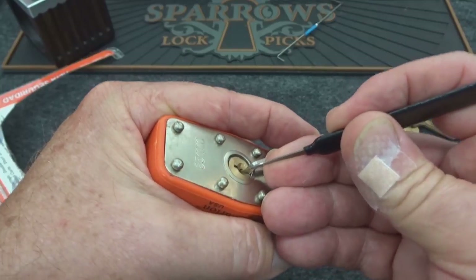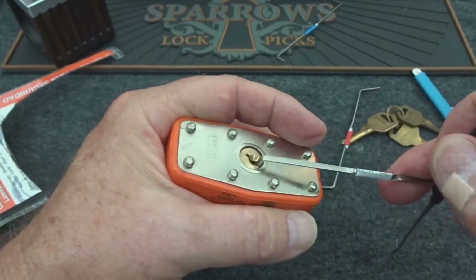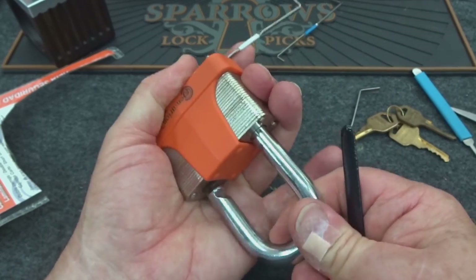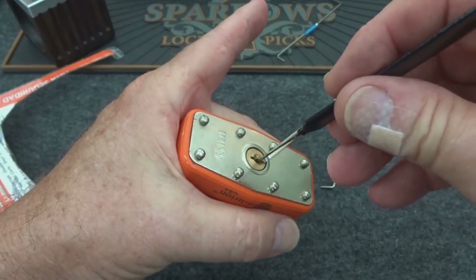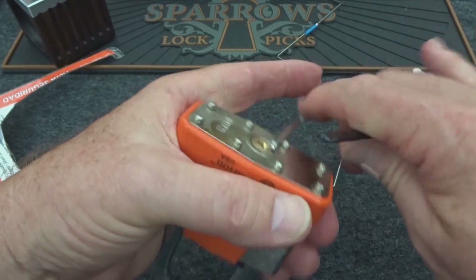It may resist being bullied — and then maybe not. I think I actually had it but it was hung up on the bottom. Let's lock it again. I'll apply moderate tension, slide the pick all the way in, and just kind of zip it — see if we can get it to cooperate that way. And of course it does.